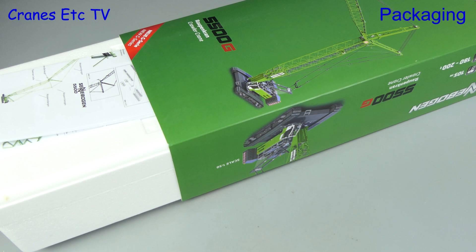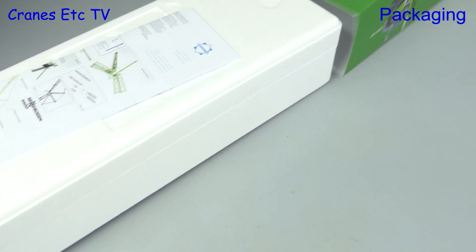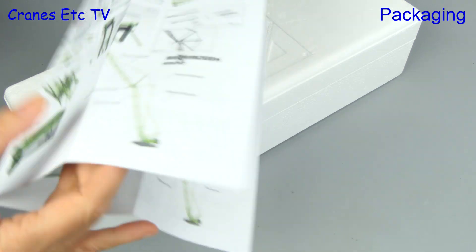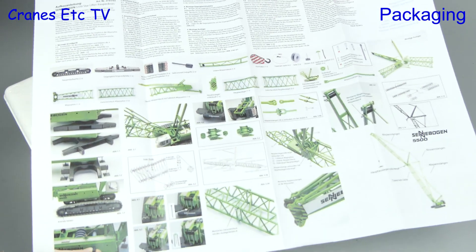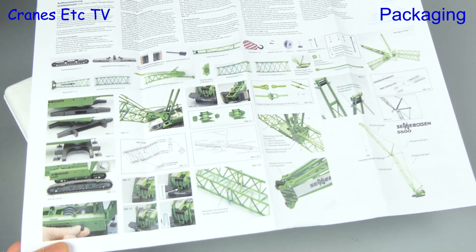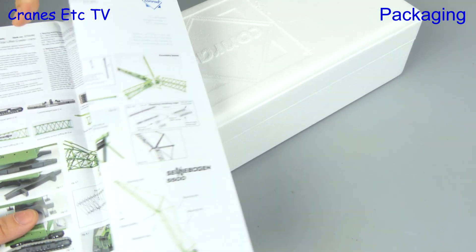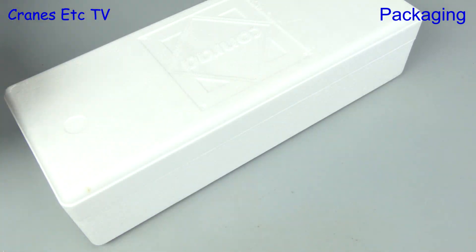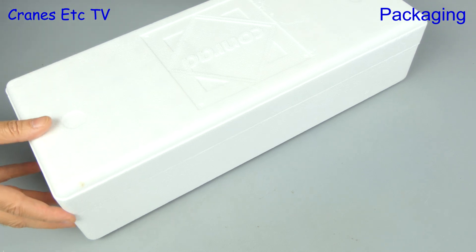The box sleeve is Sennebogen branded and there's some information about the real machine printed on it. The first thing we see when we go inside is the instruction sheet. This is very detailed with lots of photos and text and there's also a parts list, but some of the weaving diagrams are very small and difficult to read. The written instructions are in English and German.